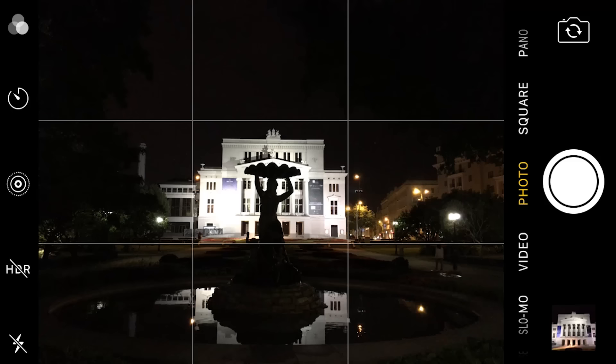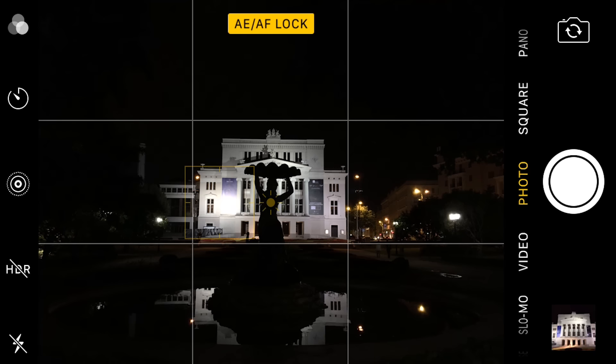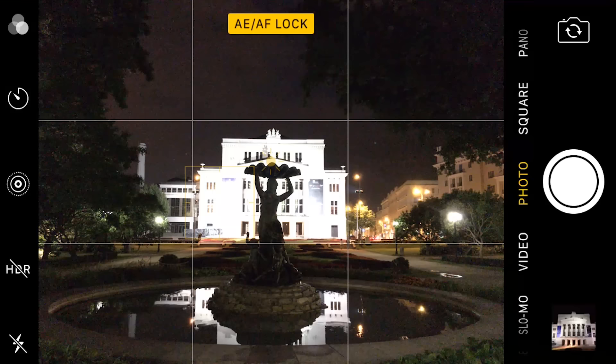Another counterintuitive thing about night photography is that in order to take a better, higher quality photo, you want to dial down the exposure a little bit. For a scene like this, I want to make sure the exposure is set for the highlights — the subject, the Opera House. I'm going to tap and hold my finger to set and lock exposure on the building. If you brighten the photo instead, it becomes really grainy, the sky which should look black becomes orange or gray, and the highlights become blown out with no detail saved. So you don't want to bring the exposure up.